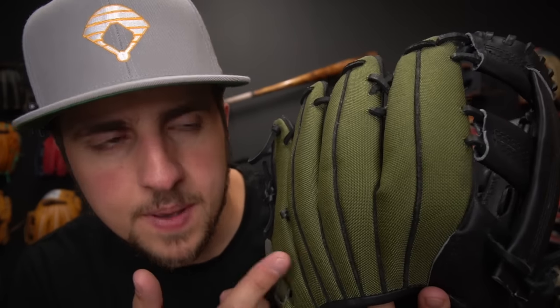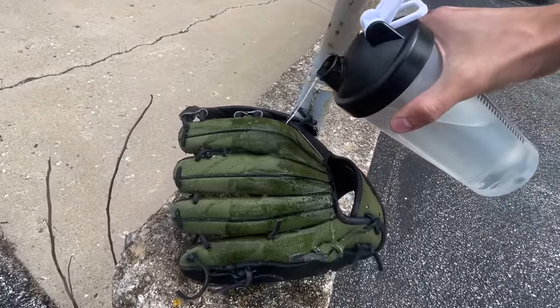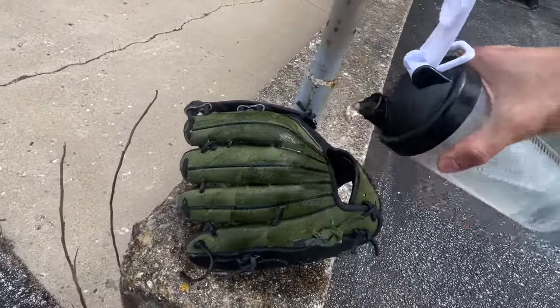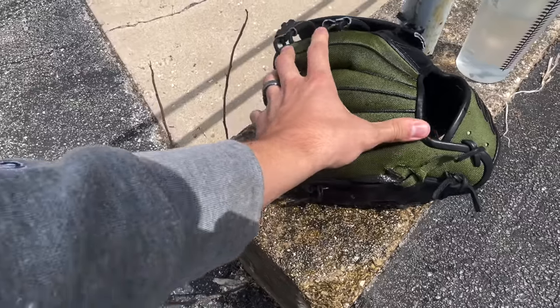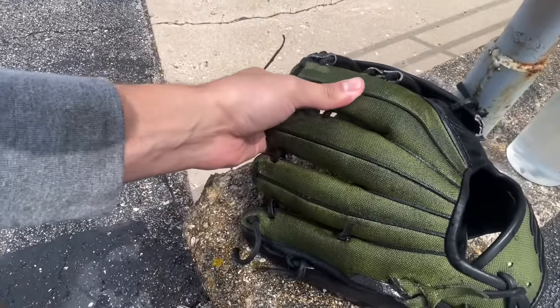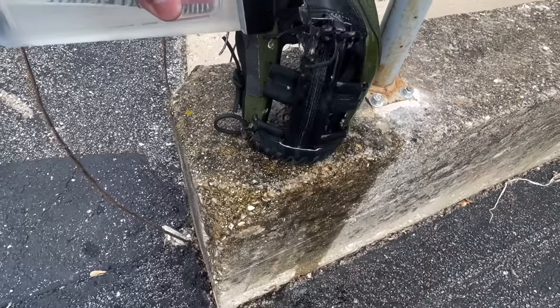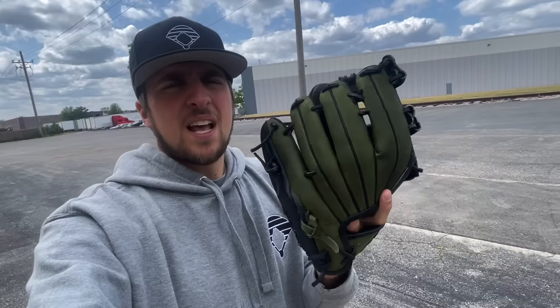They also claim the Cordura performs better in rain — like it doesn't soak it up — but I don't know if that's actually true. Honestly, I feel like it isn't any better than leather; it soaks it up just as much. It probably isn't soaked up as deep and will dry faster than leather, but it's not really water repellent or anything. It's just something to note — not really that significant, I wouldn't put much thought into it.